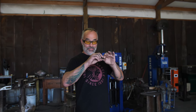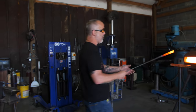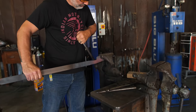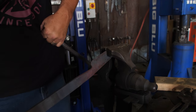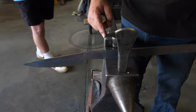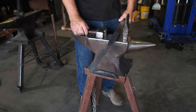Now I'm just making everything straight and even. I've got my spine thickness where I want it. I've got my edge thickness where I want it. We're going to make this a hidden tang — you can see our spine here, our edge — cut off to make a hidden tang.